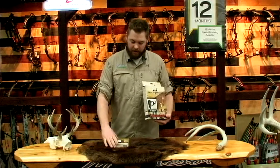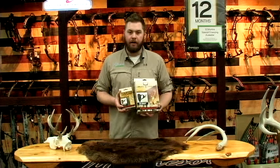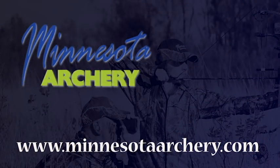This is the Skull Hooker, the Skull Hooker Jr. You can get these products and many more at MinnesotaArchery.com.